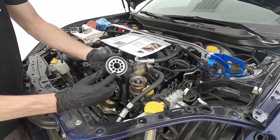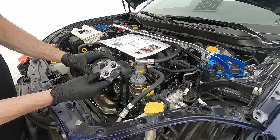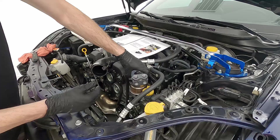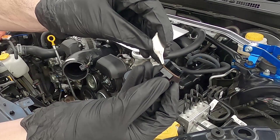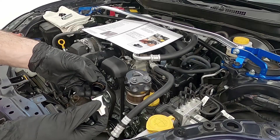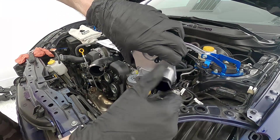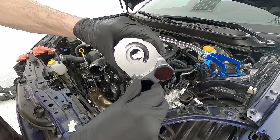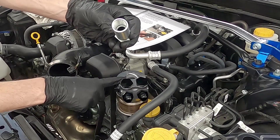We'll put grease on the o-ring per the instructions and drop that down on top. Next we grab the oil cooler adapter and install the caps and AN fittings using the included assembly lube from the kit. The brown o-rings on each fitting get lubed up — AN fittings go on the bottom portion, caps go on the top. Once greased, take the oil cooler adapter, lay it down on top of the sandwich plates, slide the long bolt down the center, and thread it on.